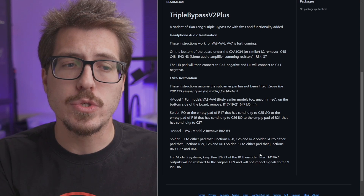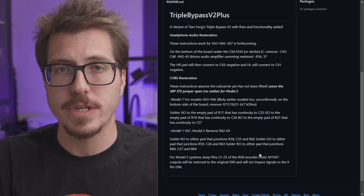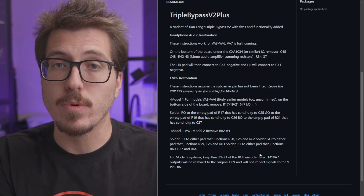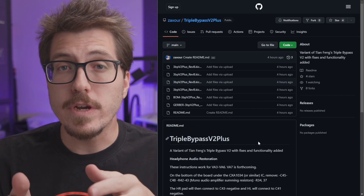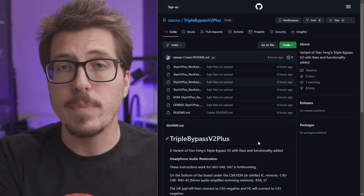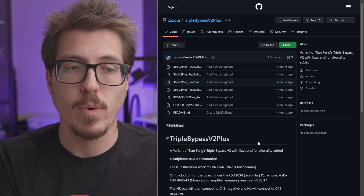The second improvement is that he's restored composite video to the DIN on both a Model 1 and a Model 2. There's some extra setup required to enable composite for different versions, but it's interesting that you can now re-add the disabled composite video if you wanted to do comparisons between RGB and composite. If you're interested, you can find the Gerbers and bill of materials on his GitHub to put one together yourself.